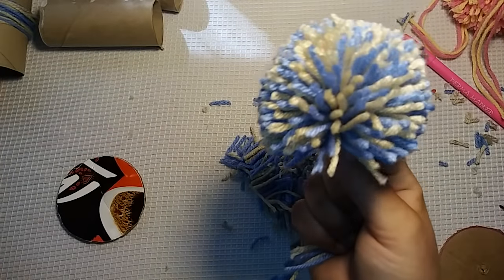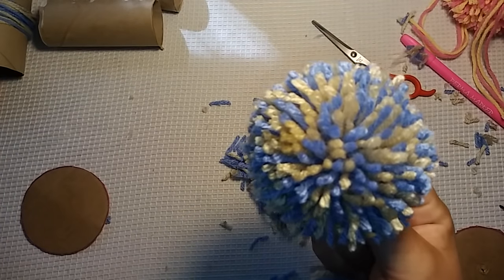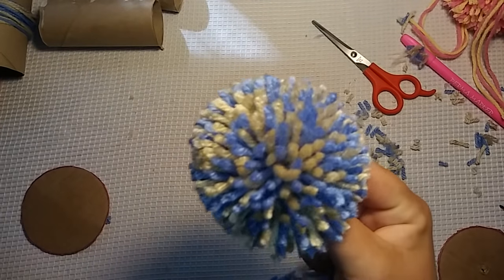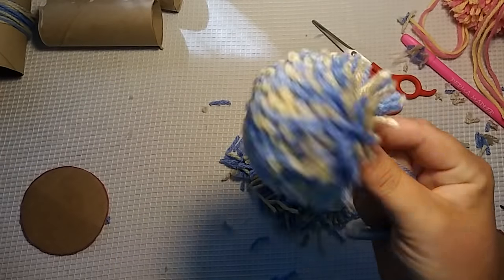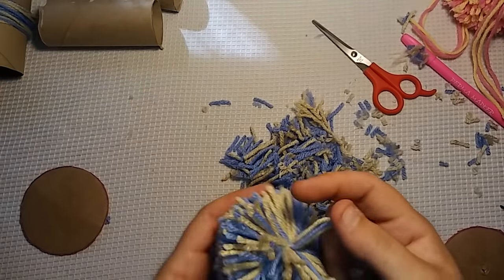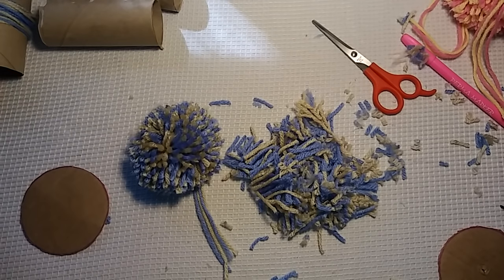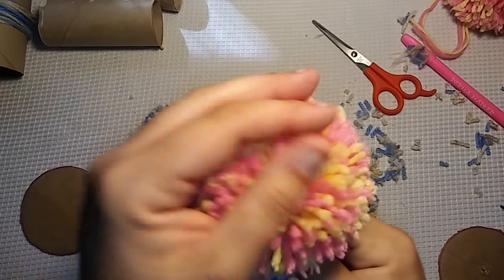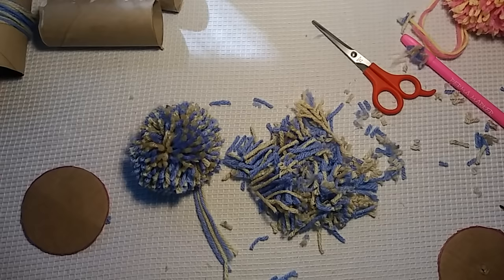That's how I make my pom-poms, guys. It's fun, it's easy, and the kids can help. I just recommend that if they're using the scissors, supervise them — please have adult supervision when cutting. I wouldn't want you guys to cut yourselves. That's how you make a pom-pom. If you guys liked this video or want to see more videos like this, not just on knitting, please let me know in the comments below. If you liked this video, please give it a thumbs up. If you haven't already subscribed, please do so now. And if you'd like to follow me on Facebook, that link will be in the description below. Until next time, I hope you all have a super wonderful, fabulous day and happy crafting. Bye!